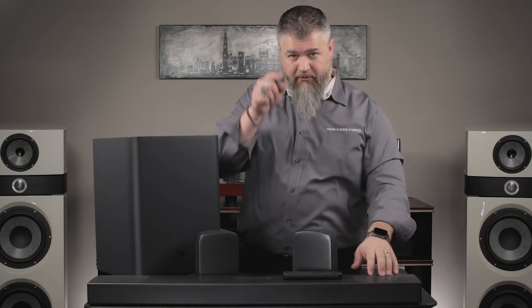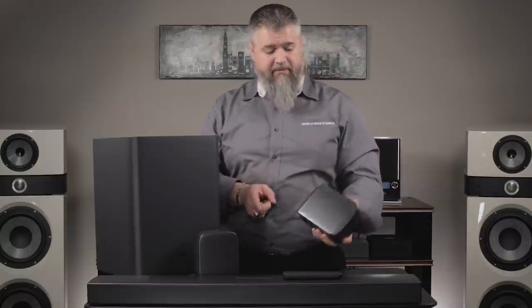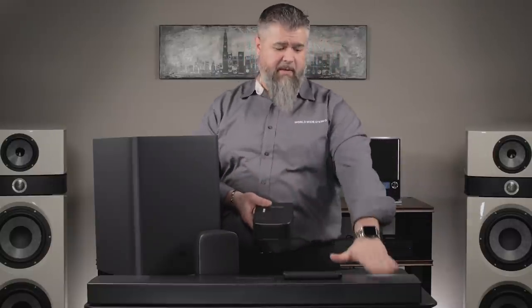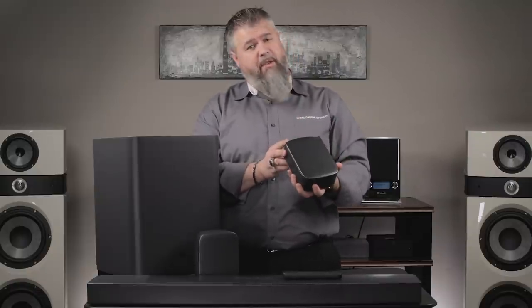They do that by putting Atmos enabled speakers on top. This is the really cool part — I haven't seen this yet. I've seen soundbars that have Atmos speakers on top, but I haven't seen speakers that have Atmos speakers on the rears, and these being battery-powered is even cooler.